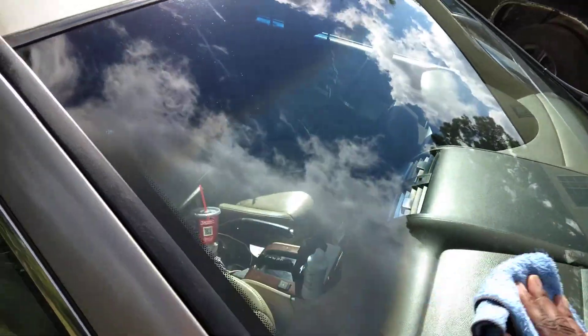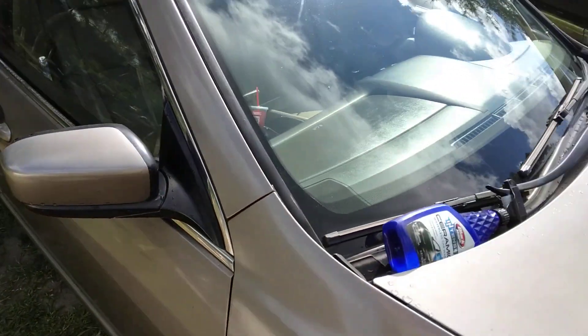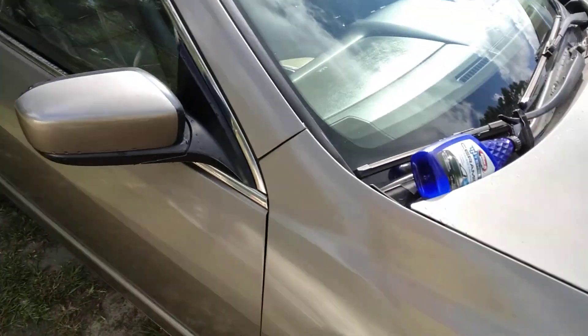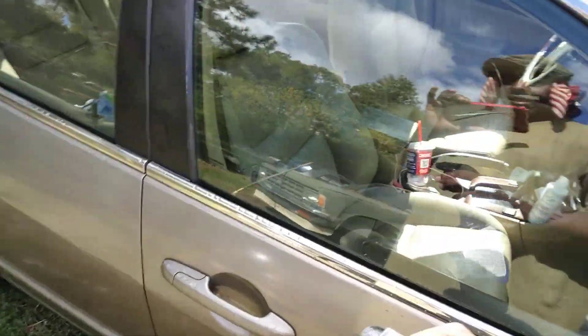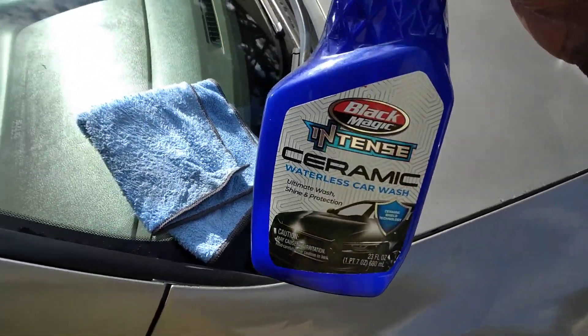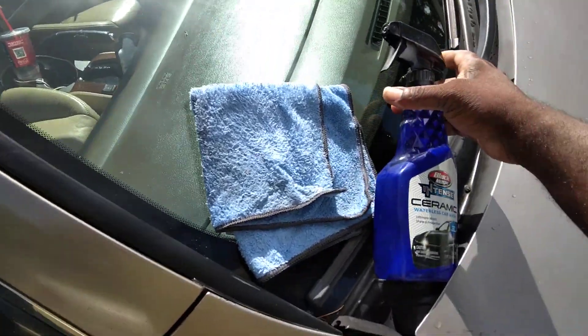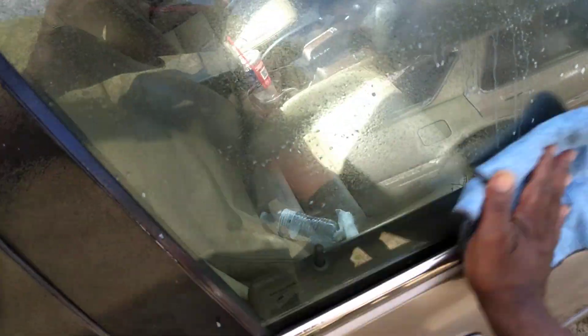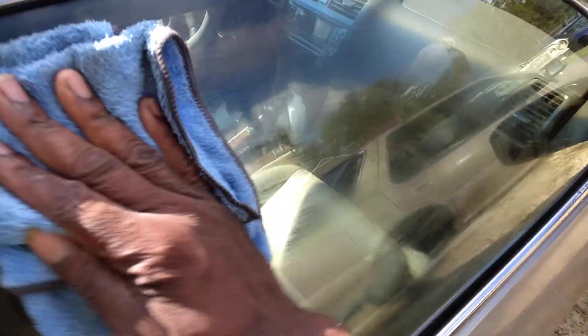You can imagine how slick it's making your windows. It looks good too. I hit the side glass and all, just like this. Some good stuff, y'all gotta get up on this. I can't stand dirty glass, man — I gotta clean that joint.